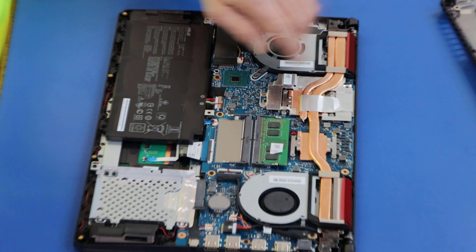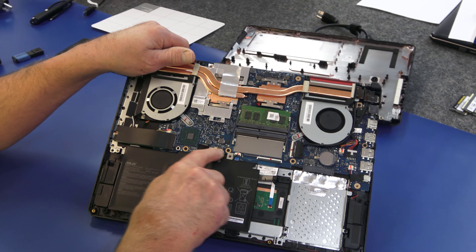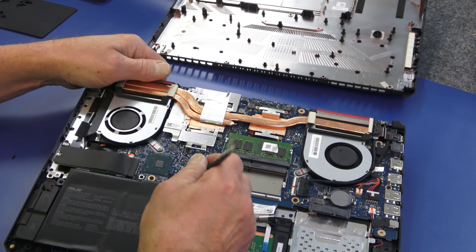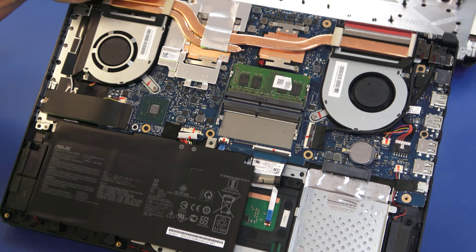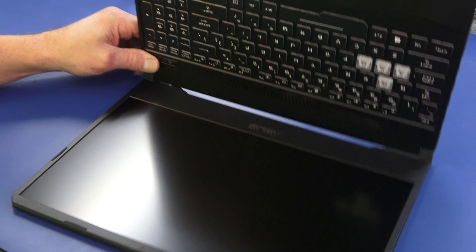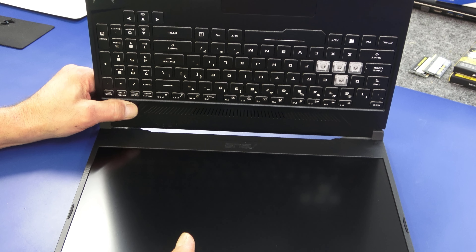First thing I'm going to do is disconnect the battery — it's right here. This connector just slides back out of the port on the motherboard. Don't touch anything in there, guys. I always use plastic tools. So I'm going to disconnect the battery, just like that. And quickly I'm going to open it up and hit the power button a few times, just to discharge any leftover juice in the circuits, so to speak.